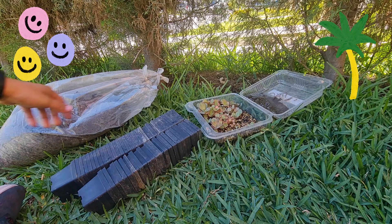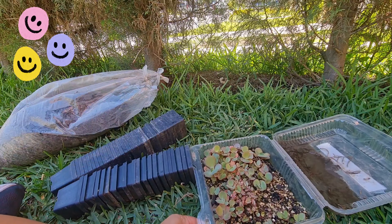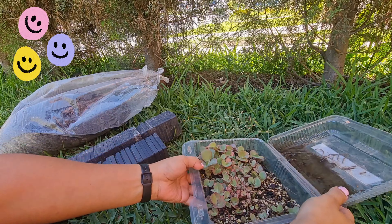¡Hola! ¿Cómo están? Bienvenidos nuevamente a mi canal, a todos mis amigos amantes de las plantas.